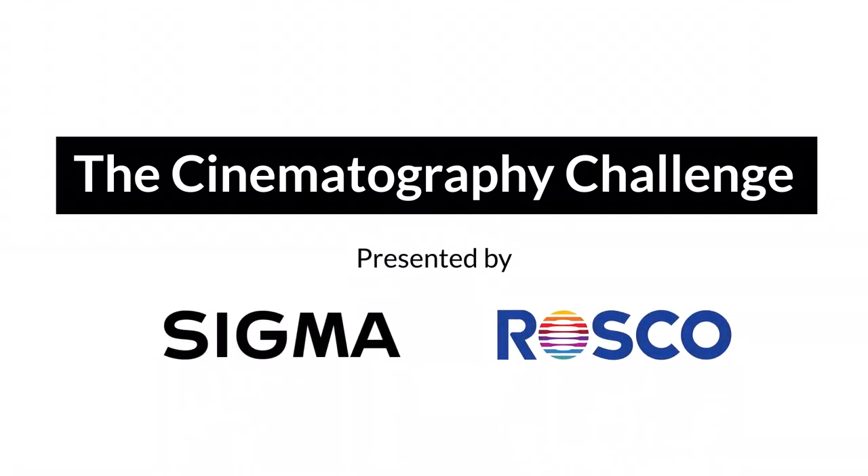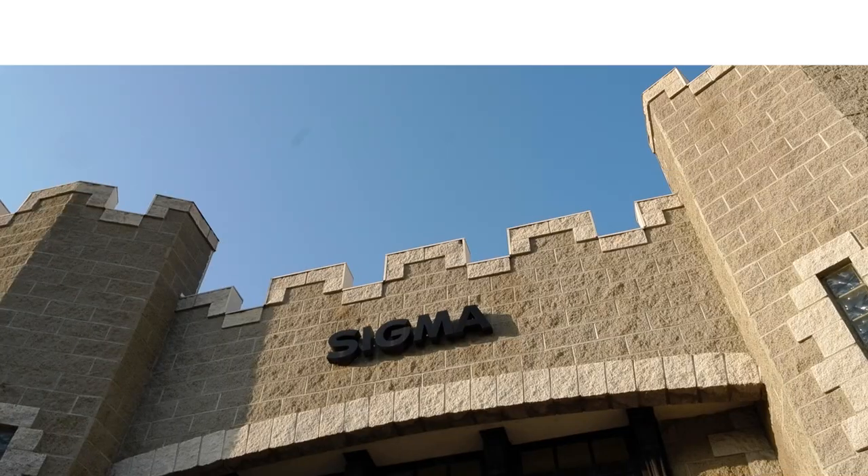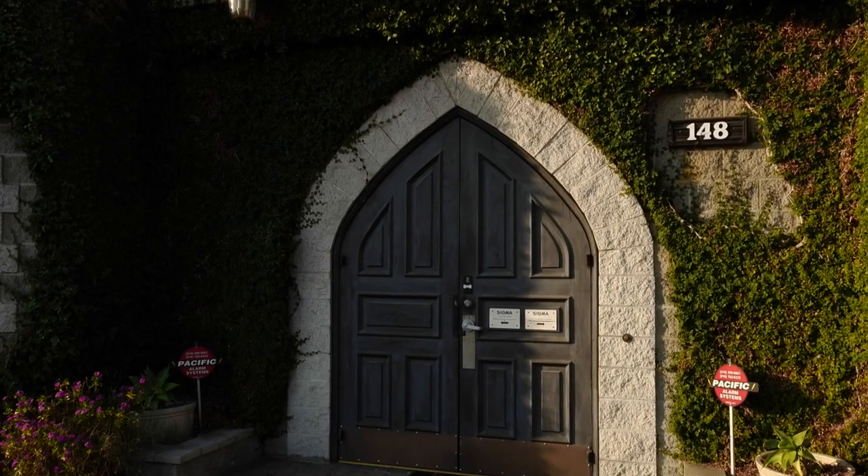Hello everyone, my name is Graham Ehlers-Sheldon and I'm a Roscoe and Sigma ambassador and filmmaker, and this is the Cinematography Challenge, sponsored by Roscoe and Sigma. We're here in the middle of a heat wave at Sigma's Burbank location to essentially nerd out about cinematography with a heavy emphasis on lighting and optics.